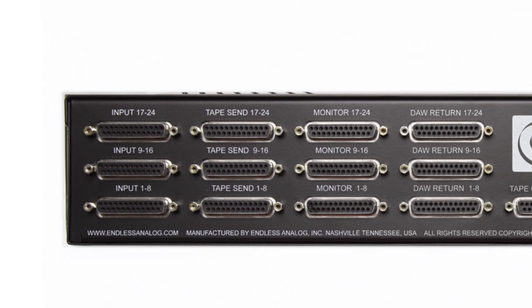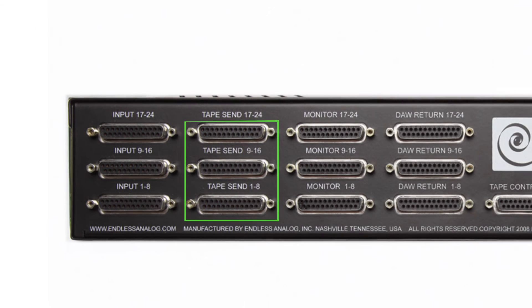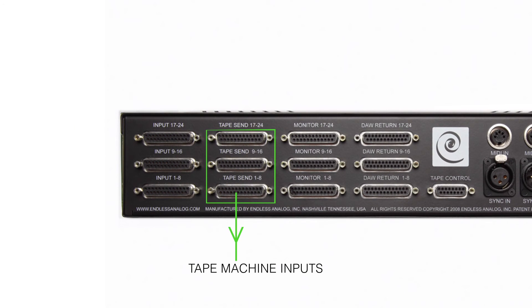The next set of DB25s are the tape send connections. Signals from the input are passively sent to tape send, and these signals go out of the clasp tape send to the inputs of your tape machine.